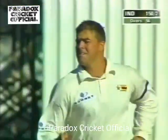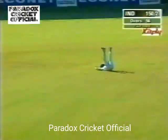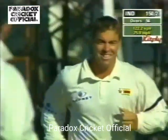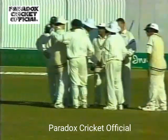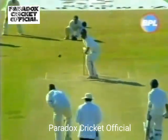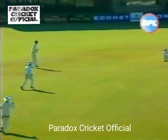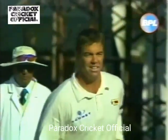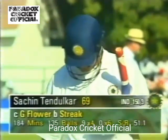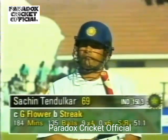A second overpitched delivery and Tendulkar is headed straight to Kali. It really has been a big blow for the Indians — Tendulkar not really taking his foot up to the pitch of the ball. The Zimbabweans really tested him outside the off stump — all in vain as he walks back, dejected. In walks Mr. Dependable.